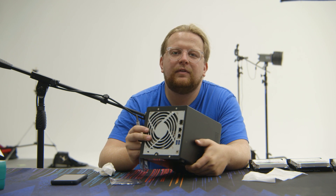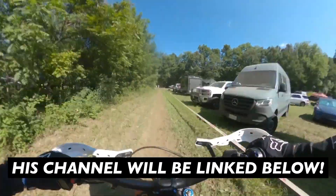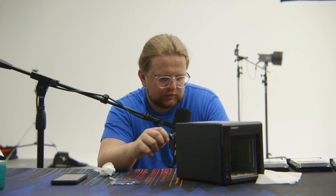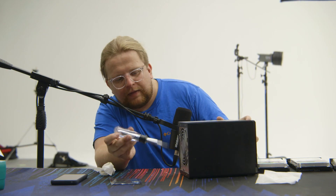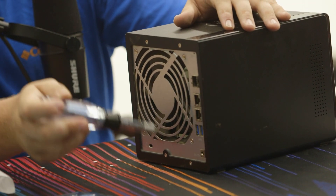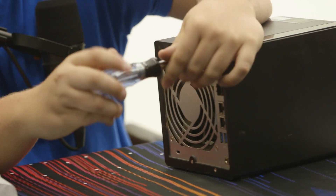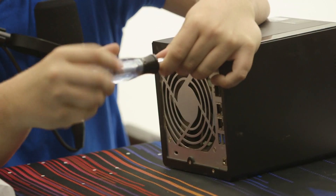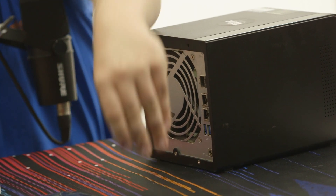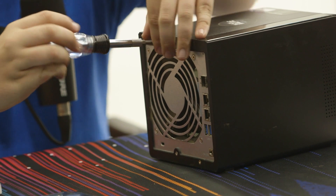I usually have an iFixit kit with me, but I just have a regular screwdriver today. On the back there are four screws on the case itself — not the ones on the fan — and we're going to remove those four screws to get at the inside. I'd recommend using a smaller screwdriver; I'm risking stripping these a little bit.